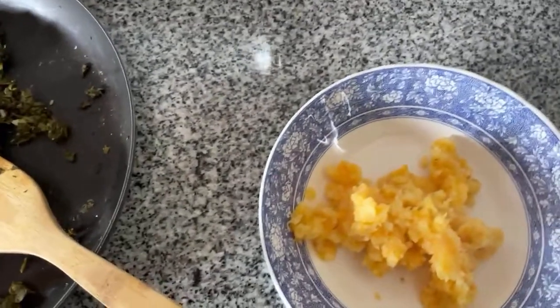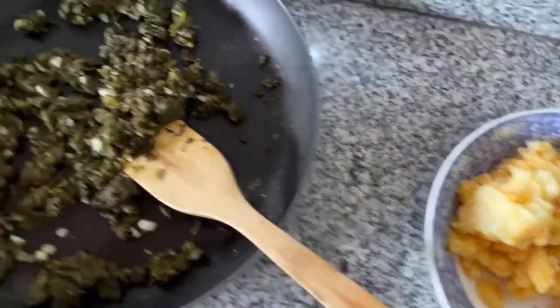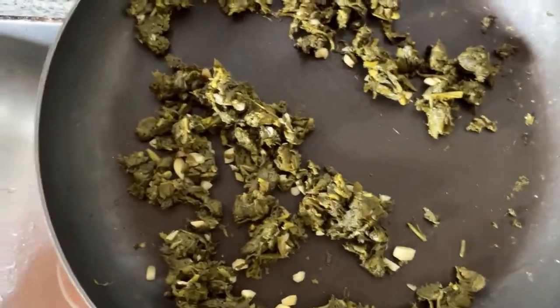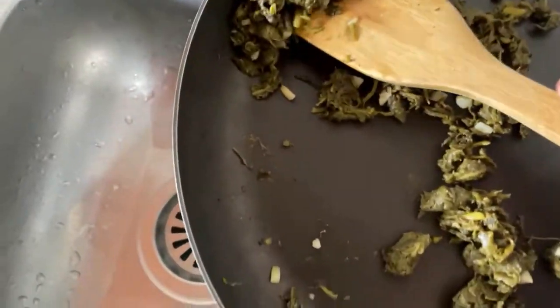You can serve yourself a generous amount of this marvelous mashed potatoes, and then on the side put your greens, which I think are a must for many reasons — but especially if you want heart health.